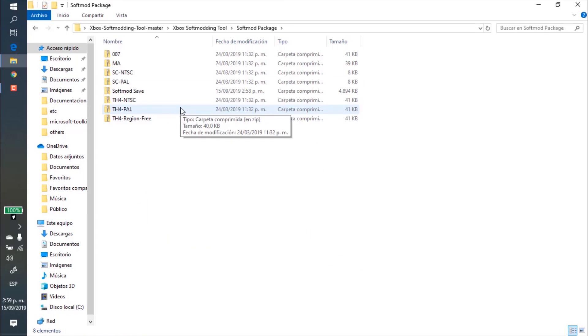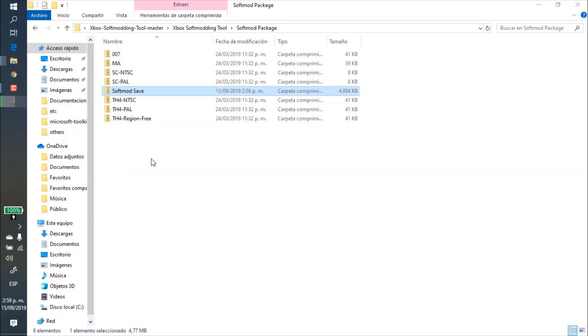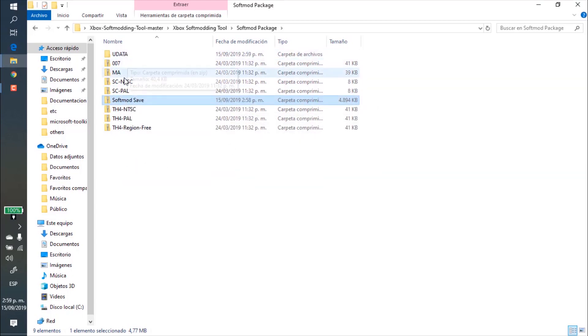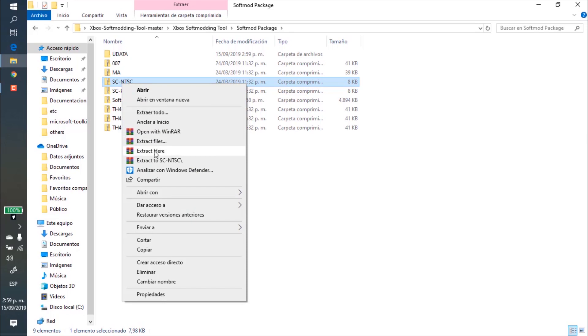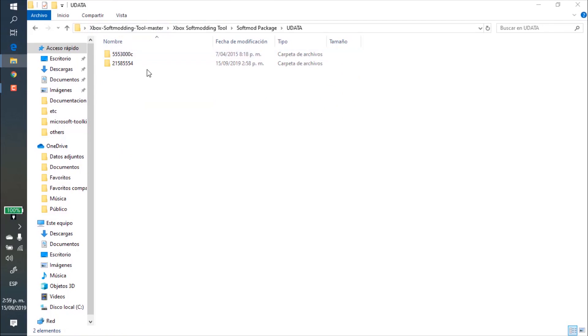We enter right here and go to the softmod package. As you can see, these are all the files that we need for this process. We need to extract two of them — this one using the extract option, and this one which is our save file for the game Splinter Cell. We choose the same extract option as before and enter right here.